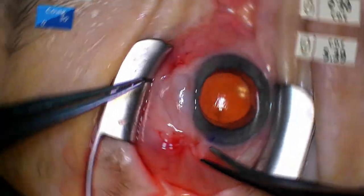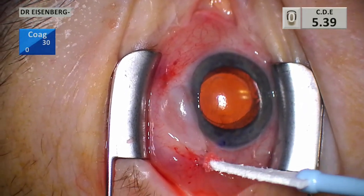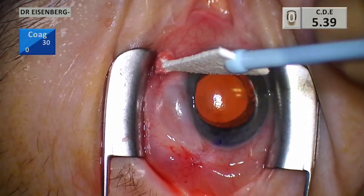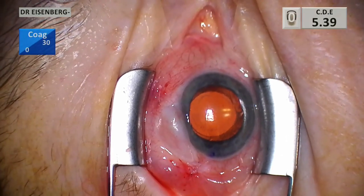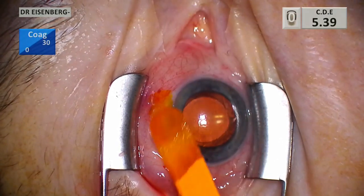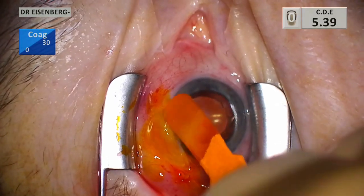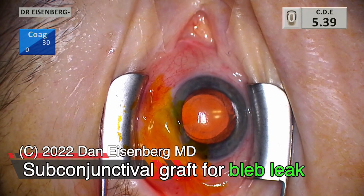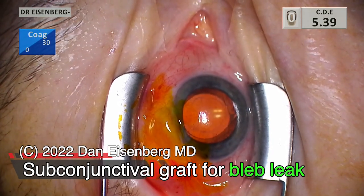Over the years I've done many of these, and this is what they look like — pretty much the same as where we started, with one exception: the leak is now sealed, or will seal within the next several weeks. It doesn't always seal immediately; you can give it up to a month or more. And there we have it — subconjunctival amniograft for the bleb leak. Thank you so much.